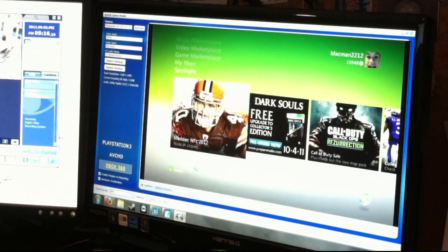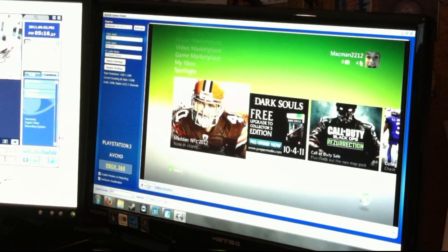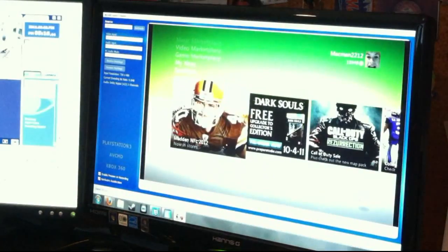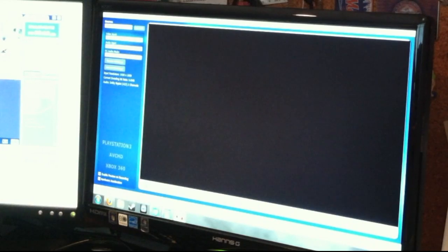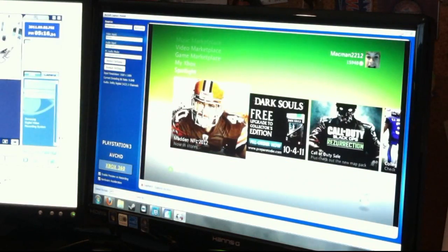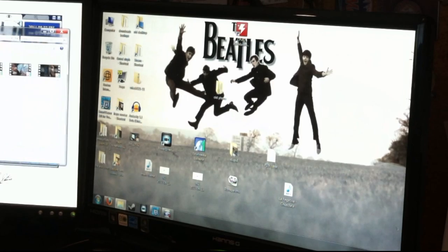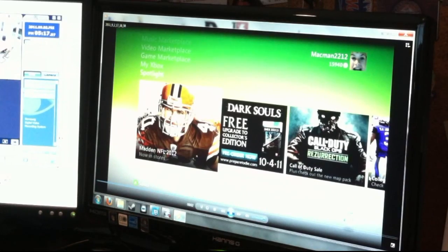The good thing about this is it's very compressed, unlike the Blackmagic Intensity Pro HDMI PCIe capture card, where that would take up a gigabyte a minute. This only takes a couple megabytes a minute, about. So then you select wherever you want to save it, and then you just hit Capture. When you hit Capture, the thing turns blue. And then when you hit Stop, the thing goes off from blue. You go to wherever you told it to save and you can watch the video. It's as simple as that.